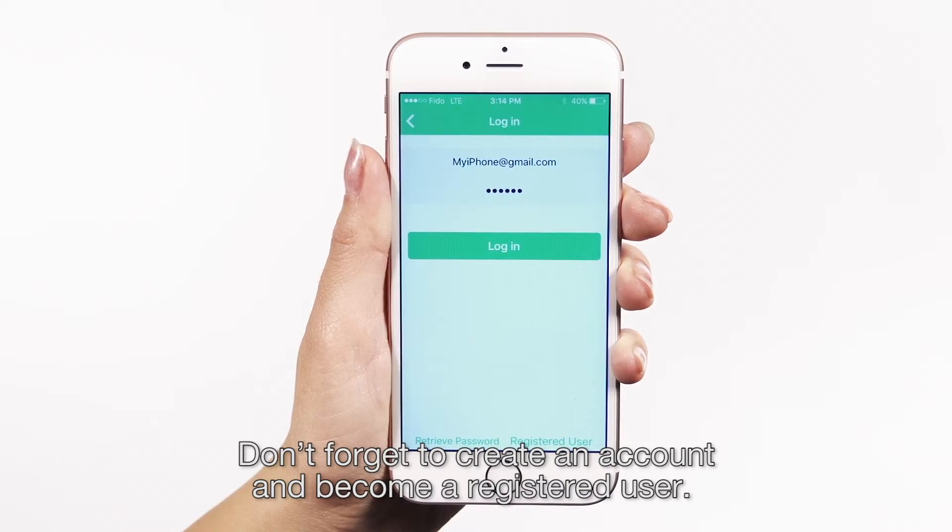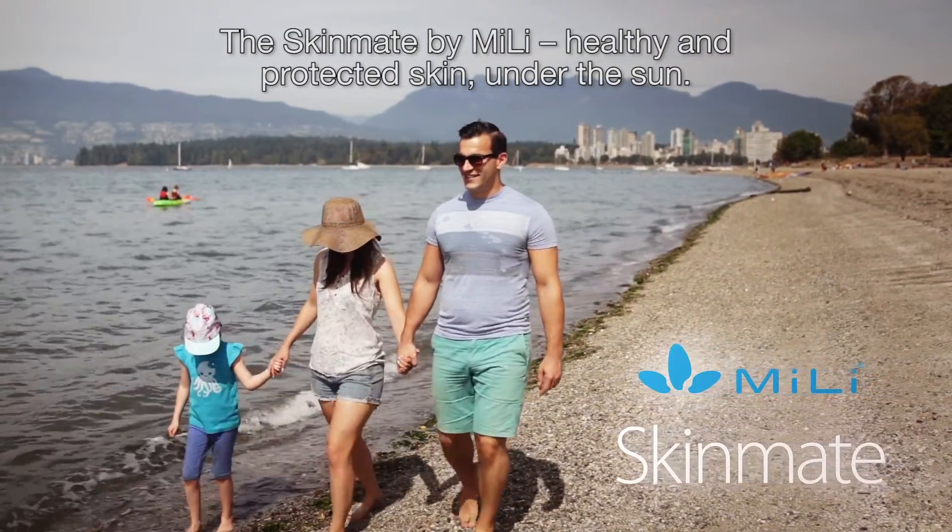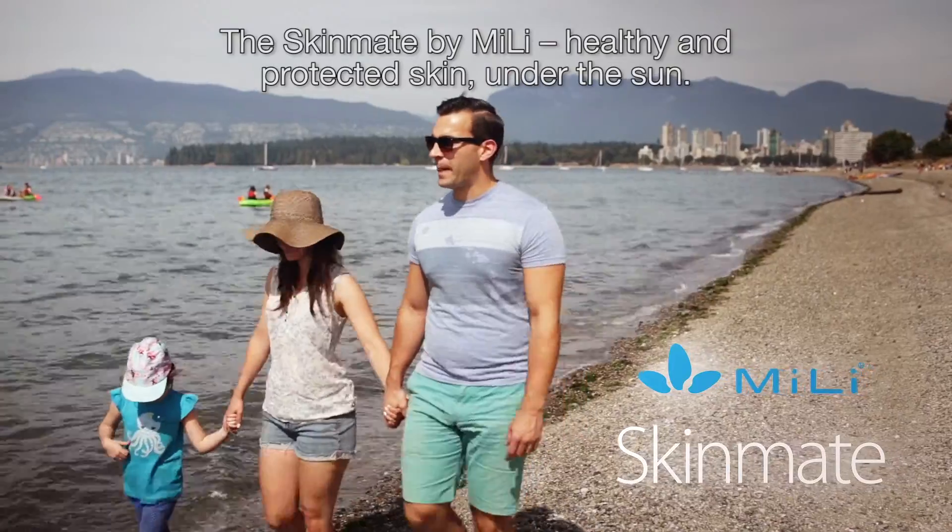Don't forget to create an account and become a registered user. If you need to contact tech support, email cs at hallie-power.com. The Skinmate by Millie — healthy and protected skin under the sun.